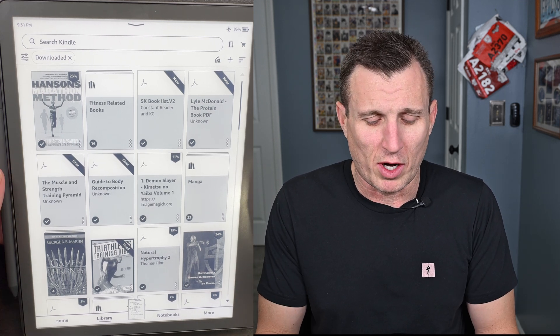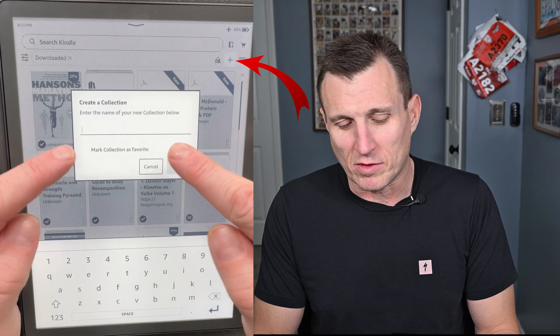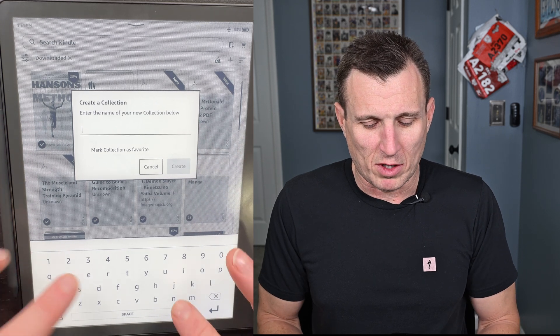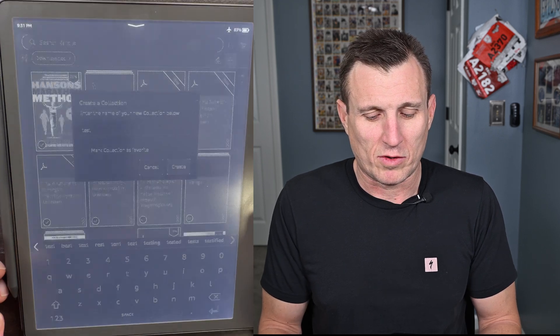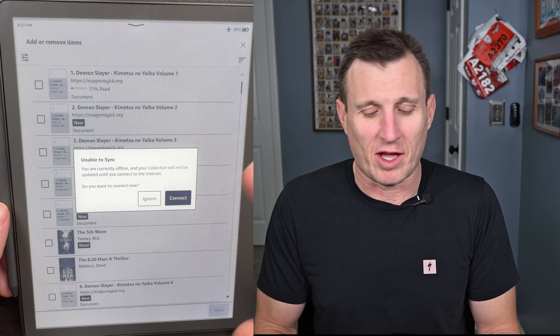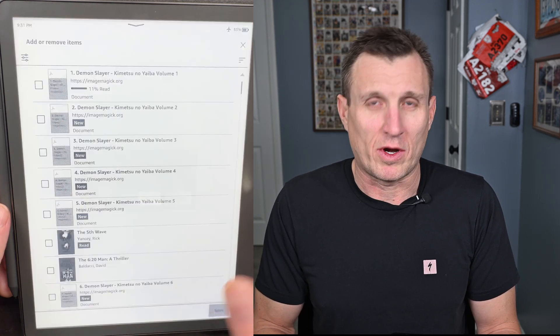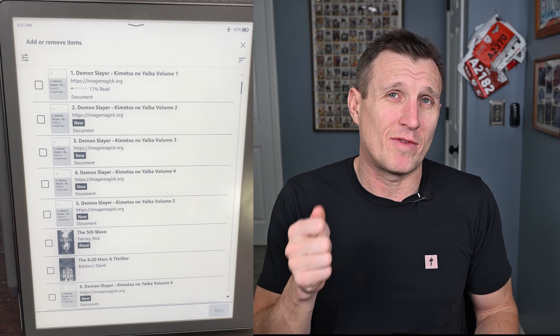I'm going to show you how to create a collection. Go to the top right, press the plus button, and name the collection — we'll just do 'test' — then press Create. It's going to ask if you want to put some books in this collection; I'll say ignore for now because I'm not connected to Wi-Fi. From here you just select certain things to go into that collection. There is a better way of doing this, which is on the Kindle app on your phone.